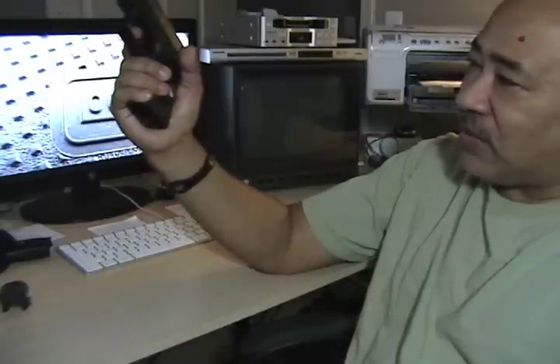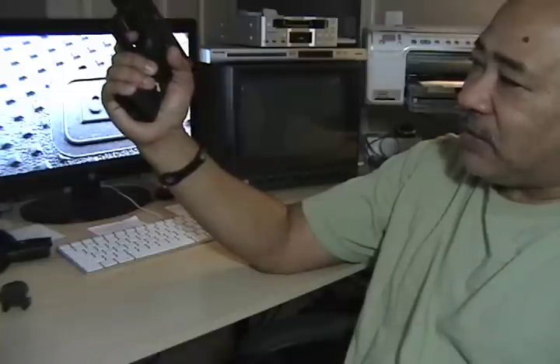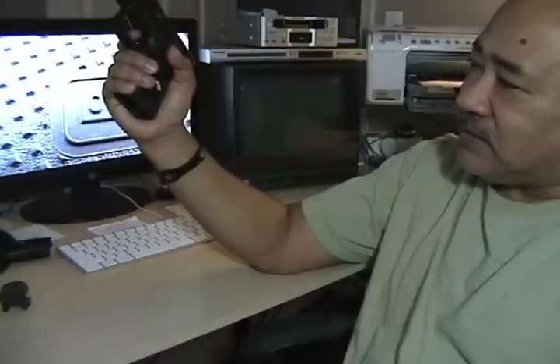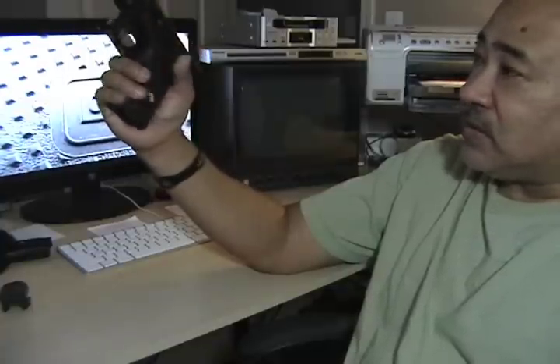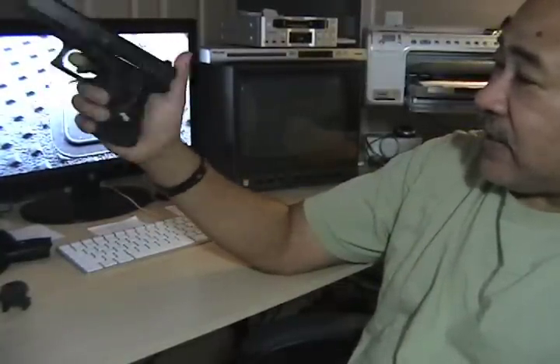It's not polished or anything like that, so you can actually feel it going back. But once you get past that take-up, it's still, to me, a heavy trigger — but still crisp. It lets off real easy. I like it and I carry it a lot.